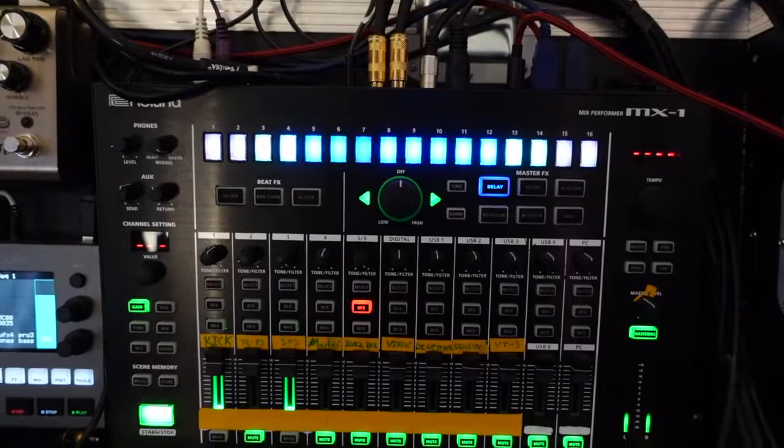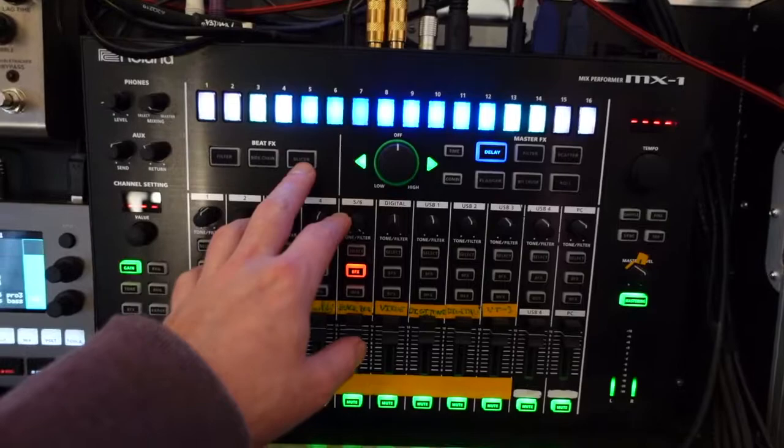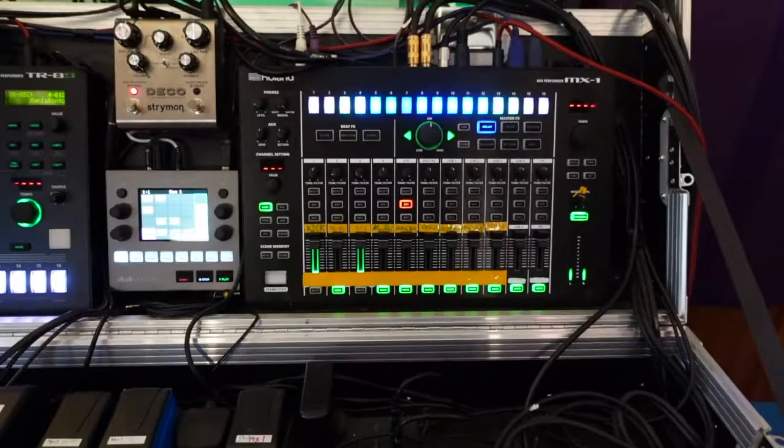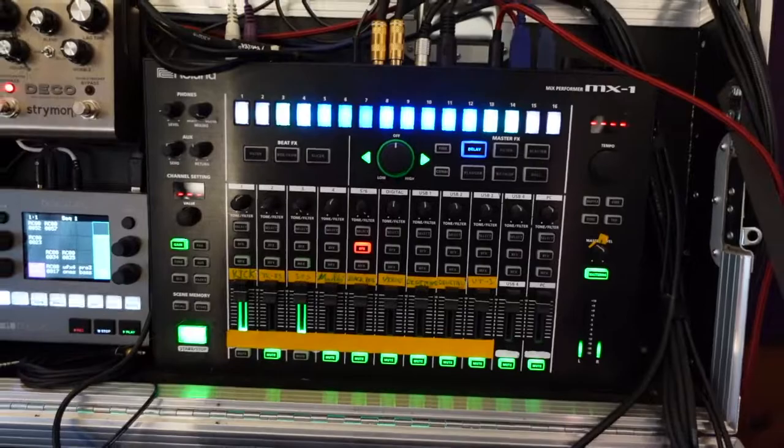The MX-1 has its own effects too. I do use the delay and sometimes the scatter a bit. It's got the combi thing which is fun, but I don't tend to use it very often. I do sometimes use the slicer on audio inputs — that makes for a nice change on long note synth stuff. I also use the sidechain sometimes, but not very often. I try to get the mix to work without the sidechain, and if I am using it, it's because I want that particular pumping effect rather than just subtle sidechaining.